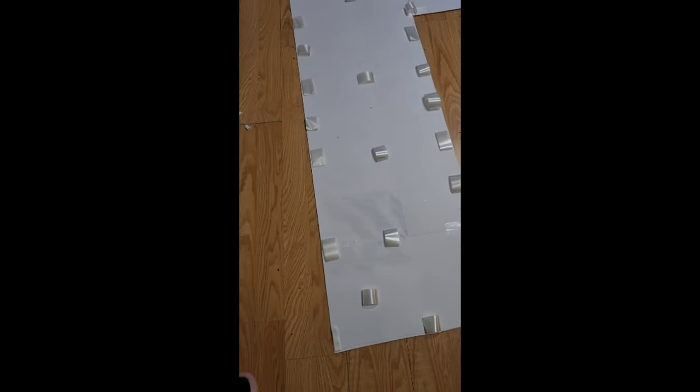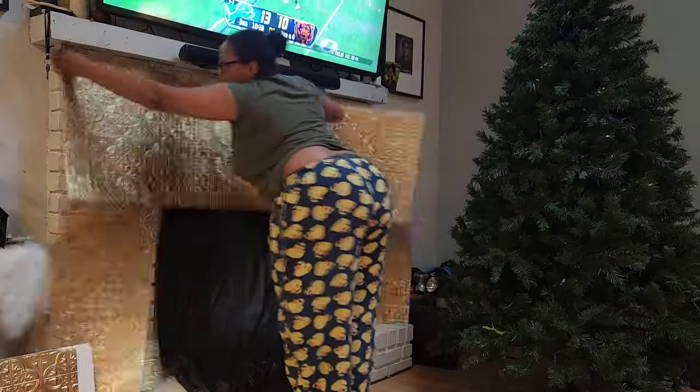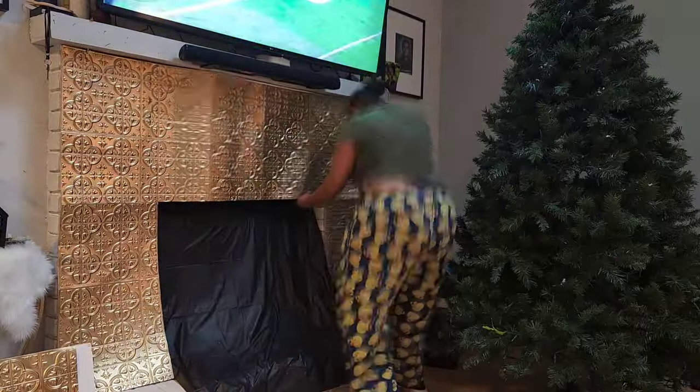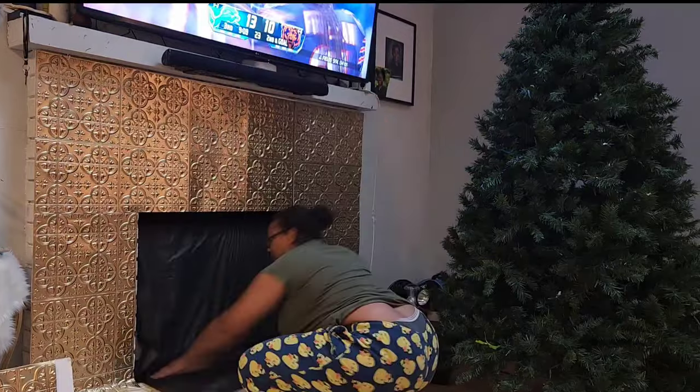After measuring out my fireplace and making my markings, I'm adding tape to the back of the board and attaching it to the fireplace. For this part you may need someone to help you, or you can put the board on the fireplace first and then add the tile. This was my first time doing it, so I was figuring it out as I went.